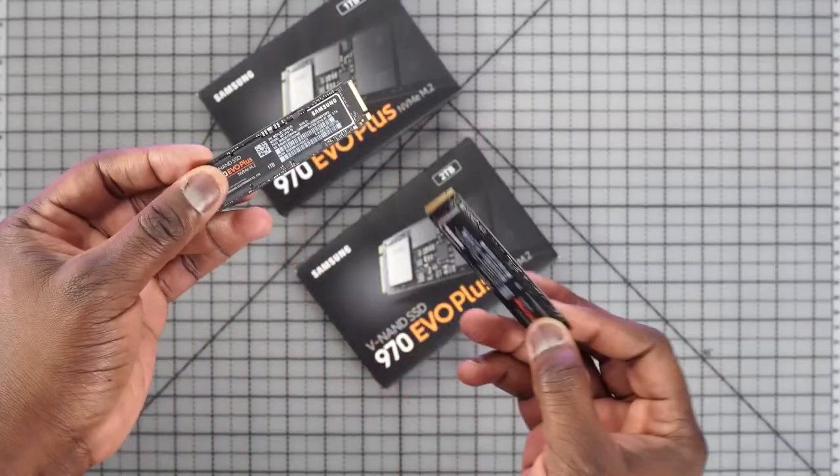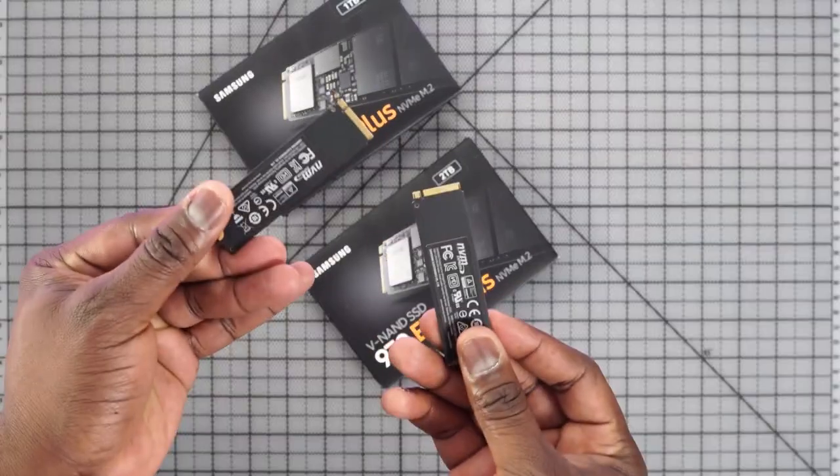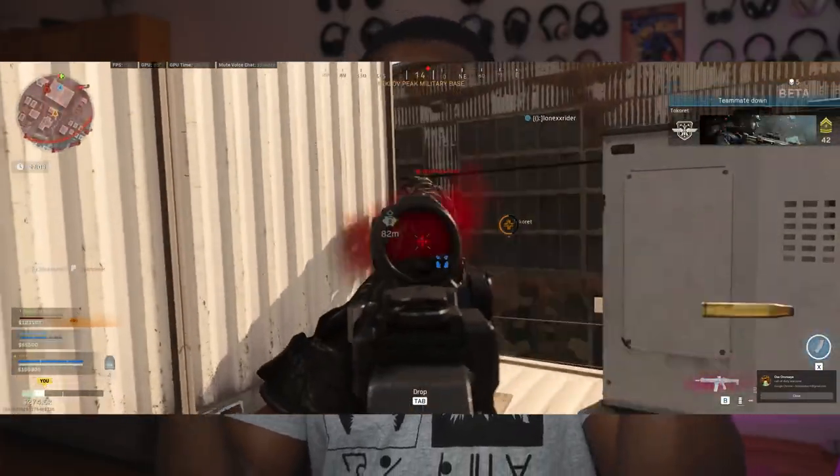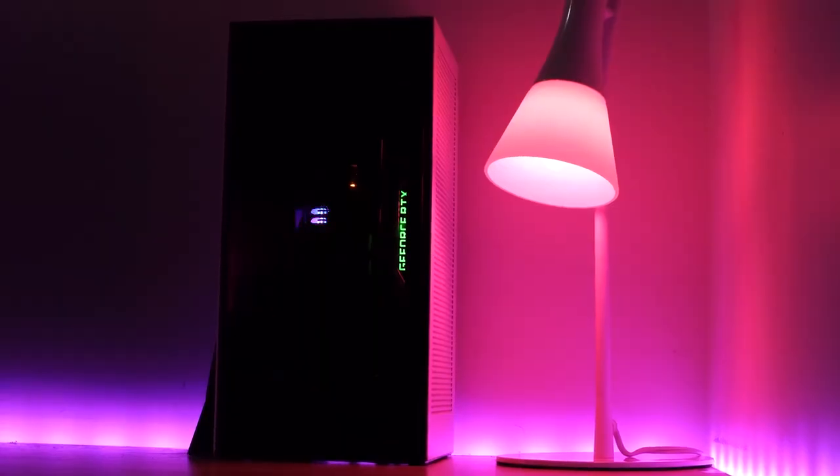There you have it, guys — that is my mini gaming PC build. Hopefully you enjoyed this video. If you want to do your own build, I have the parts list below. If you're looking to pick up the Samsung 970 Evo Plus NVMe, I have a link for you as well — it performs as advertised. If you guys want to see more games, more builds, or more performance tests on this build, let me know. Don't forget to like, share, subscribe, and always enjoy the entertainment.